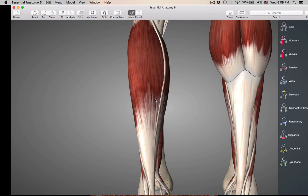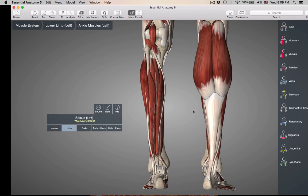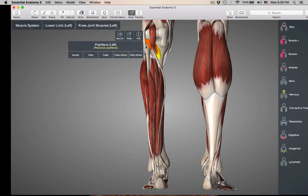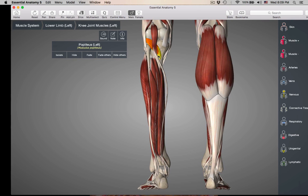Now if we go deep to the soleus, we're getting into the deep muscles of the leg. We'll be looking at these on the leg model — probably not so much on the cadaver, as these are harder to see there. The first muscle is the popliteus, which is in the popliteal fossa — behind the knee. This muscle basically just unlocks the knee after you've been standing a long time.